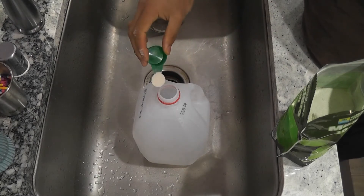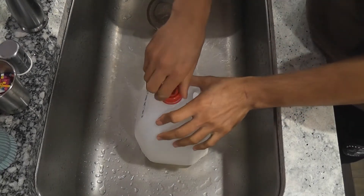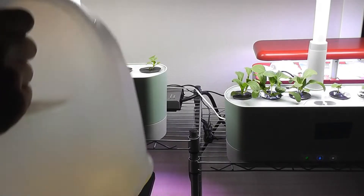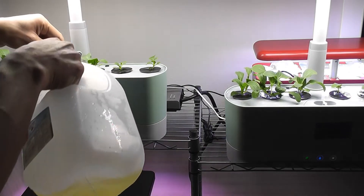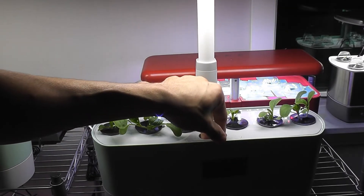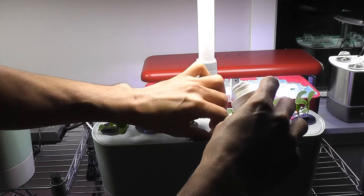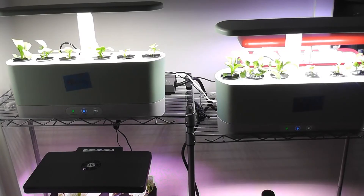Here is the full teaspoon of nutrients. I'm shaking so the nutrients are completely dissolved — I don't see any solids. Now I'm going to pour this into the garden. The MaxiGrow nutrition is going into the MaxiGrow garden. Now it's time for the AeroGarden — one cap, two caps. Alright, they are good to go.